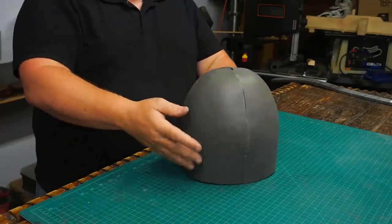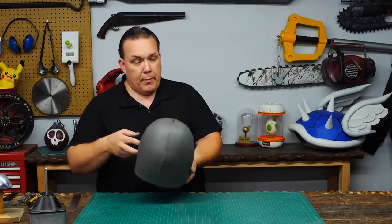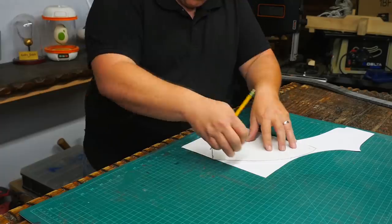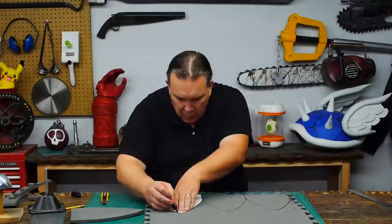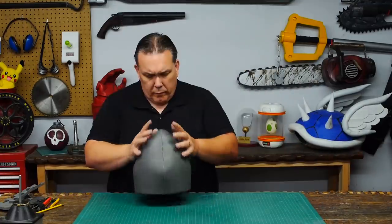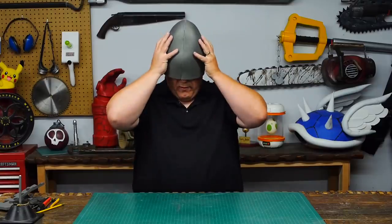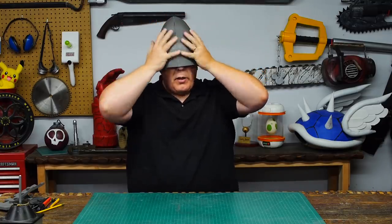Just a little too domed — I want it pointier. So I'm going to try again, but I'm not upset with that. I trace out the first pattern and then modify it to be even pointier. Then I go back and repeat all the same steps all over again, but this time I make a helmet with a peak. I don't like the bulges but it still fits. I got more of the point that I want.